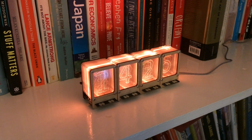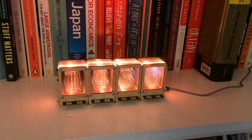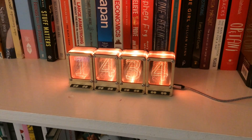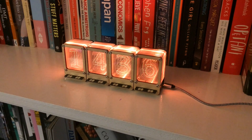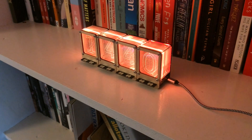Here are the modules running as a clock as originally designed, running at 60 times speed so it's changing every second rather than every minute. There's a real-time clock on board so you just plug it into a wall charger from the USB port and it will do its own thing.